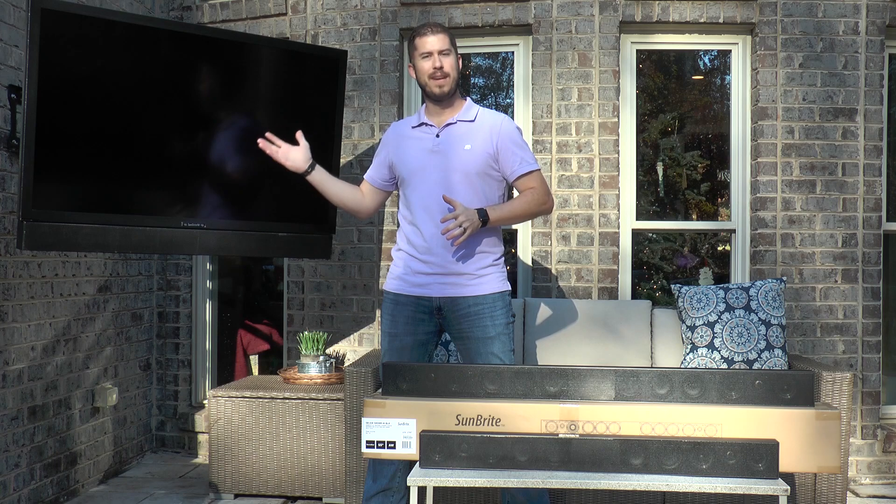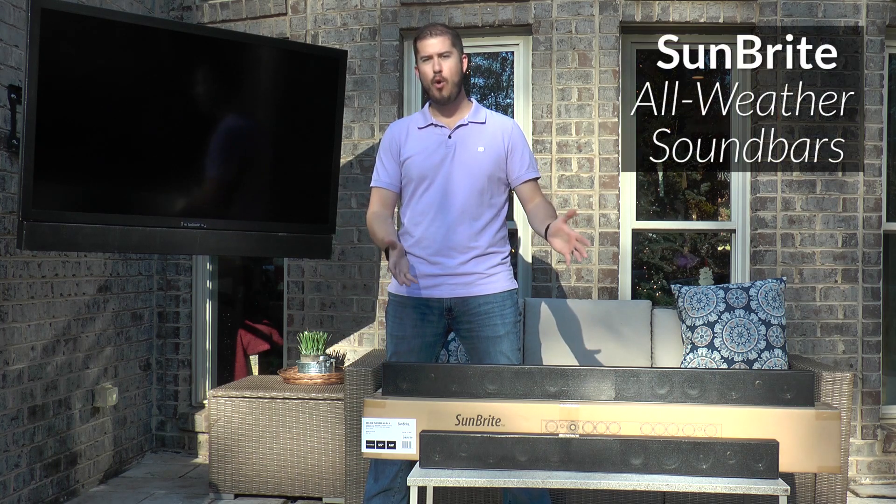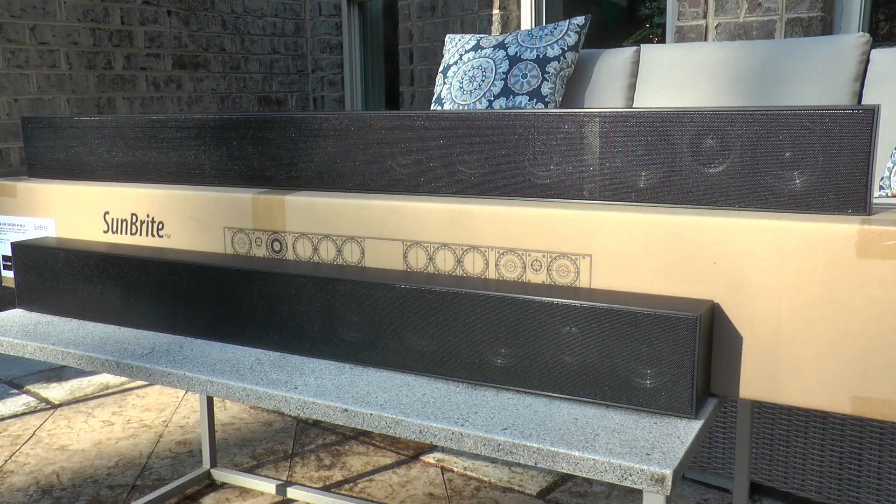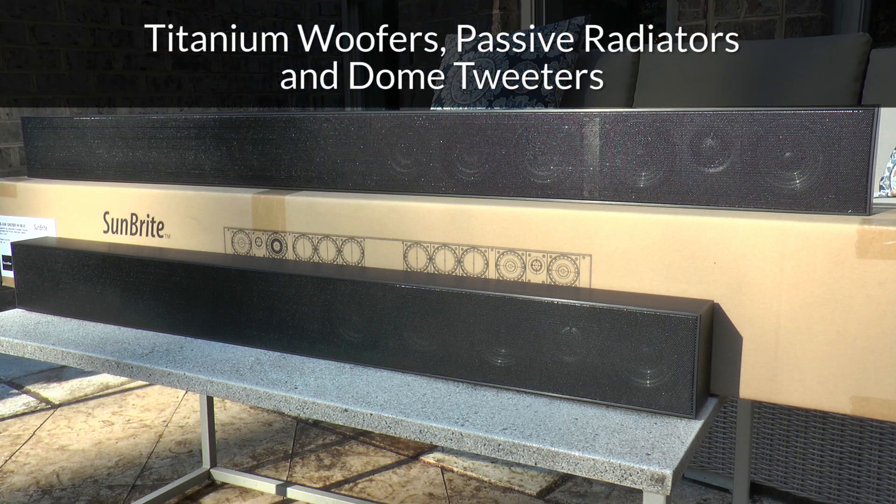Departner audio with our Outdoor Sunbrite TVs. Our Sunbrite TV all-weather soundbars offer a premium solution. With each channel featuring dual titanium woofers and passive radiators, coupled with a titanium dome tweeter, you can deliver loud, crystal clear audio in outdoor spaces using up to 90 watts of power.